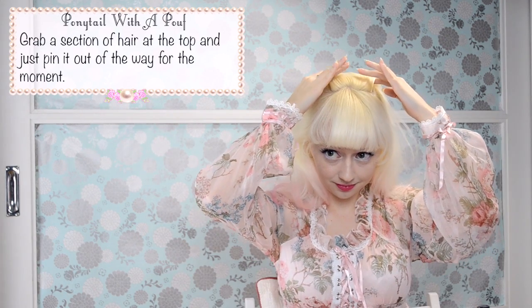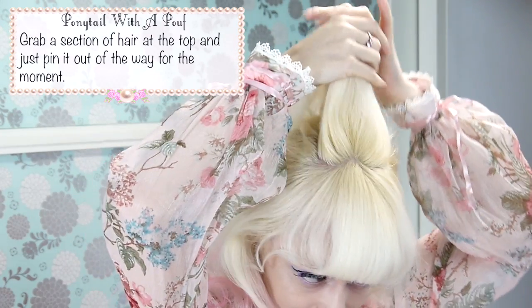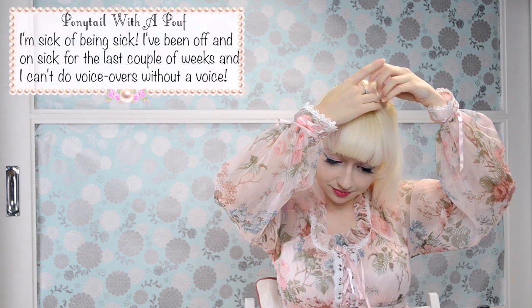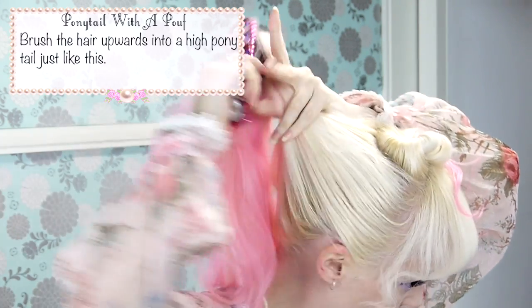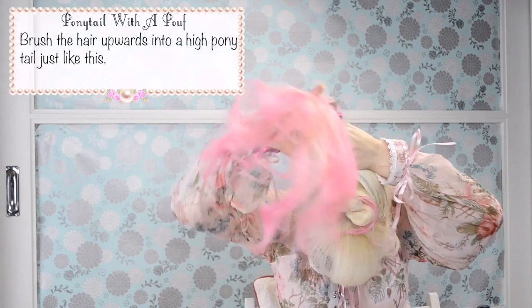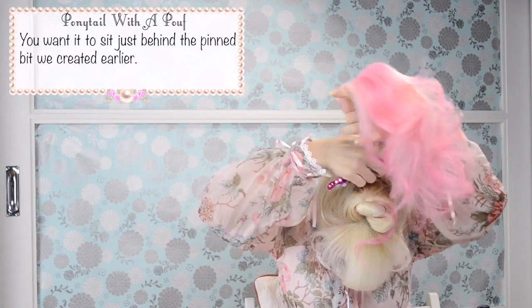Grab a section of hair at the top and just pin it out of the way for the moment. I'm so sick of being sick — I've been on and off sick for the last couple of weeks and it's really hard to do voiceovers without a voice! Brush the hair upwards into a high ponytail just like this. You want it to sit just behind the pinned bit we created earlier.